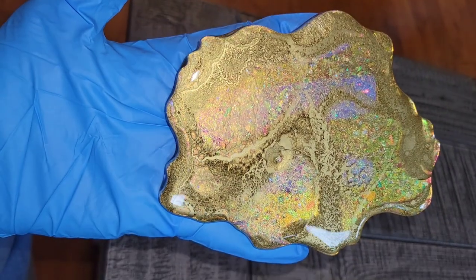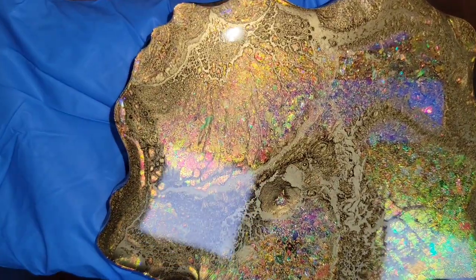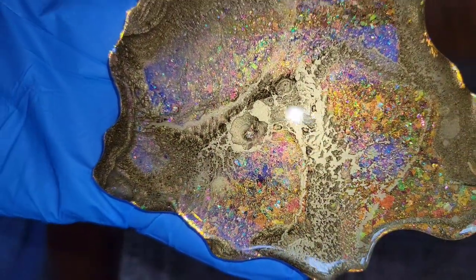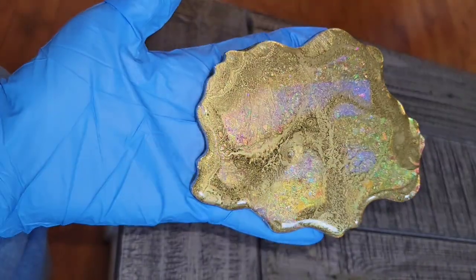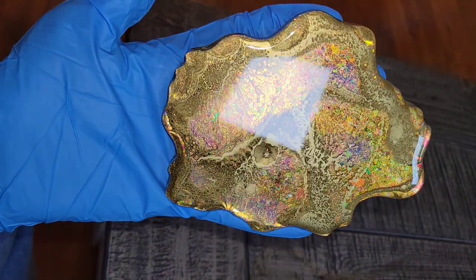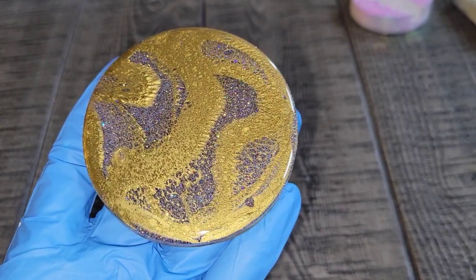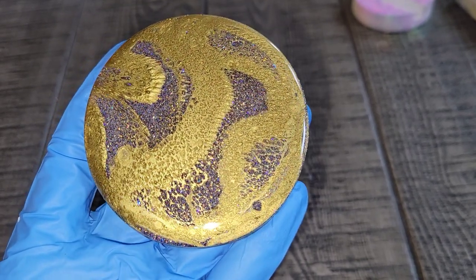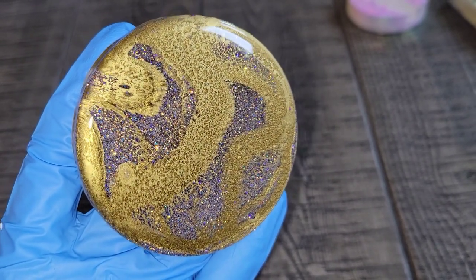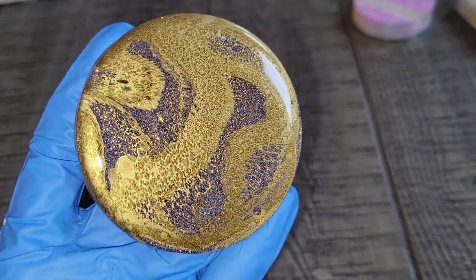If you guys have never seen a boulder opal before, definitely try to Google it. I was going to put a picture in the video but I didn't know if I could because of copyright, so I didn't include it. They've got like a bronze kind of veining going over them just like these, and they just look like opals underneath — super pretty. Let me know what you guys think in the comments. Here's how the little round turned out — you can see the difference in the lacing. Remember we just used the torch on this one, no heat gun at all. It's got some really fine lacing — still super pretty. And that Decadence Glitter is just gorgeous, super sparkly.